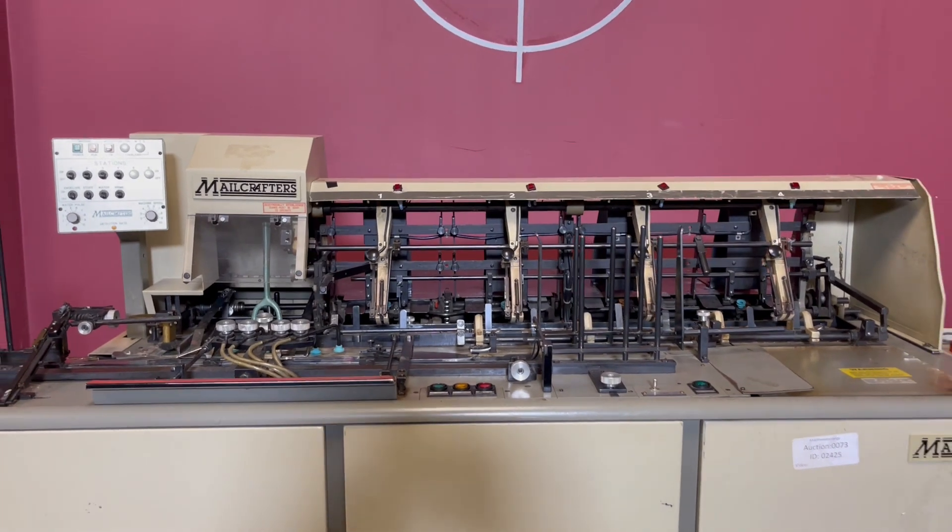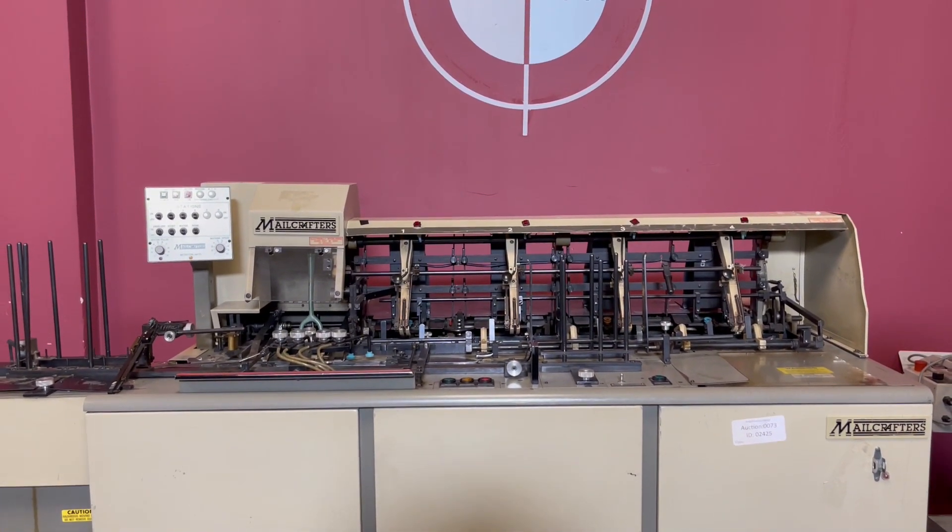So again, up for auction is a Metal Crafters four-pocket envelope inserter.